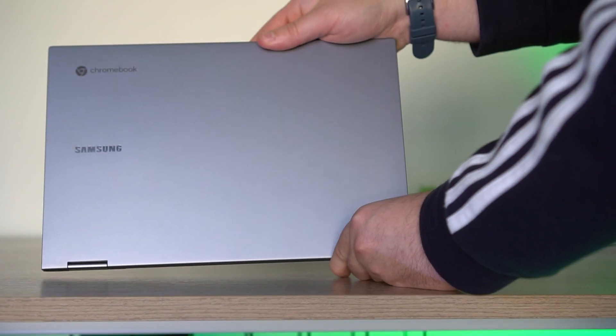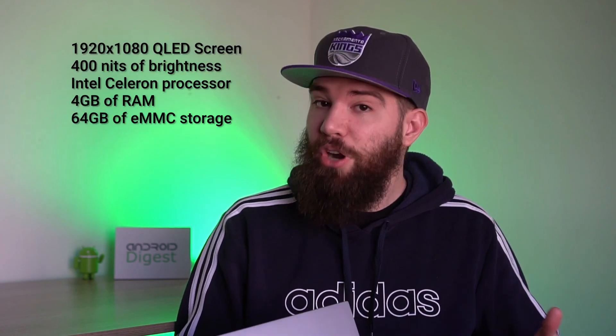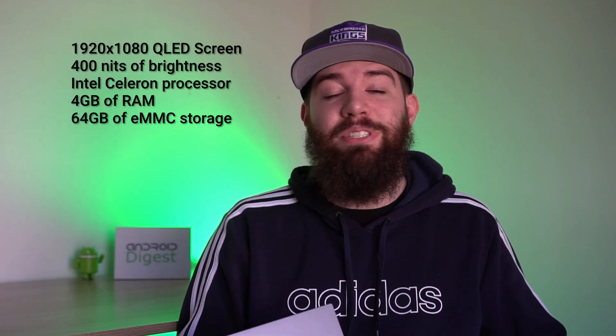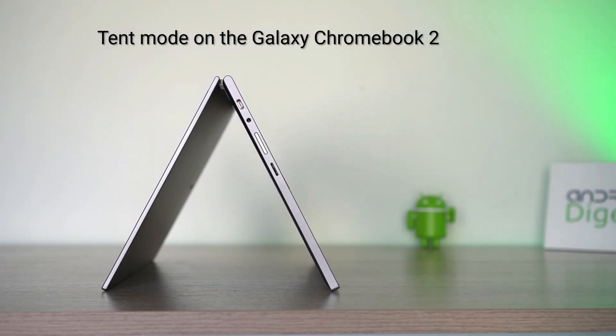This Galaxy Chromebook 2 looks really, really nice. It has a very premium build, but compared to last year's Galaxy Chromebook, the price is a lot lower. The base model starts at $550 with an Intel Celeron processor, 4 GB of RAM, and 64 GB of eMMC storage. That might seem like a massive downgrade, and in many ways it is — but this Chromebook is meant to fix the issues of the previous model and be more affordable.